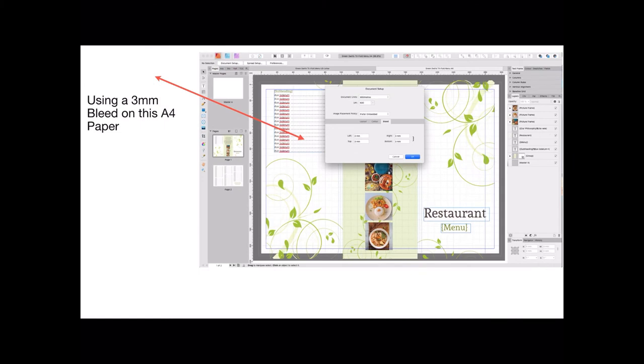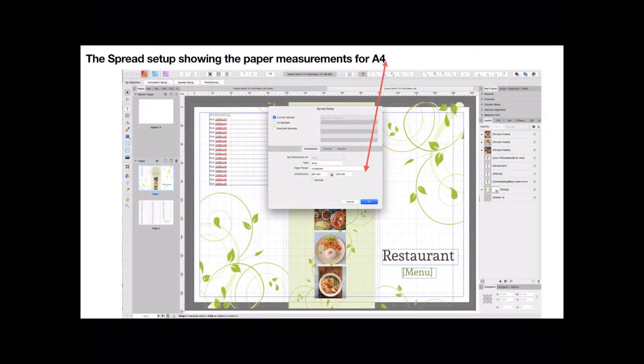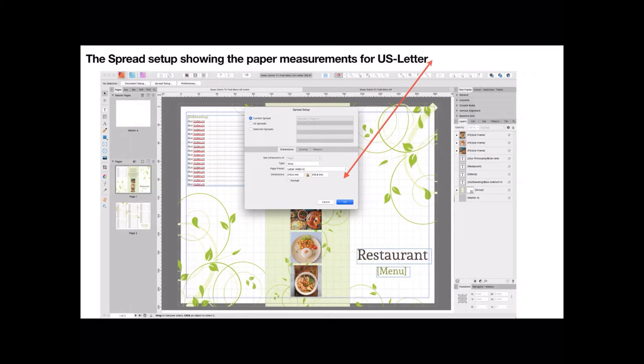It's CMYK. There's a three millimeter bleed on the A4 paper; the US letter one is slightly different, but you needn't worry about that because the bleed lines don't print. If you send it to a printer and they say where's your bleed lines, say there they are. The spread setup shows the paper measurements for A4 — that's a standard A4 size piece of paper. The spread setup shows the paper measurements for US letter — they're slightly smaller. The US letter is used in a lot of places around the world apart from the US.